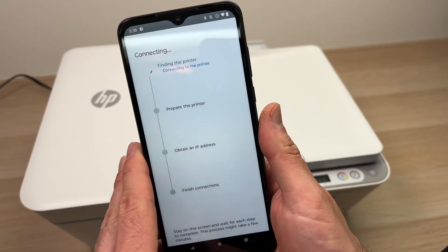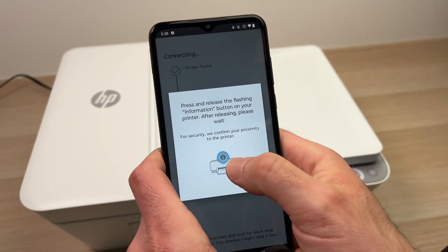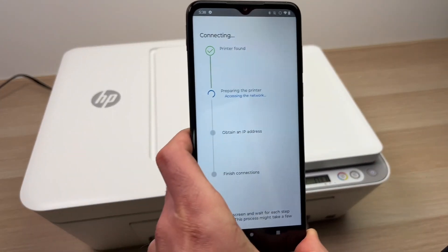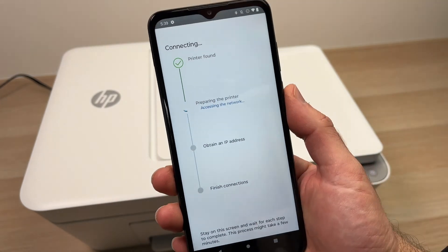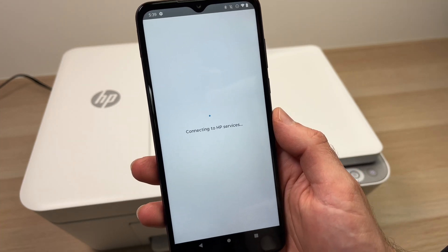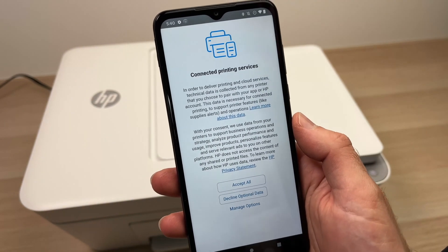Here you'll have to wait. Now it will ask you to press the I button located on the printer — just press it once and release. The setup will continue automatically on your phone. Once you see the confirmation screen, press continue.